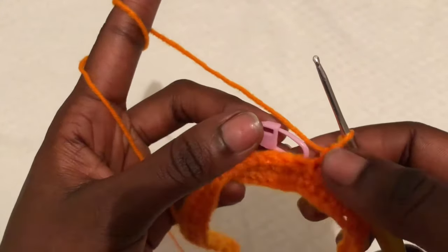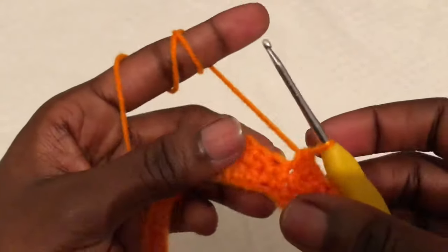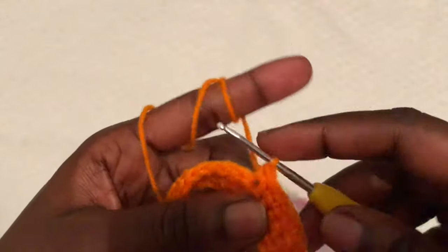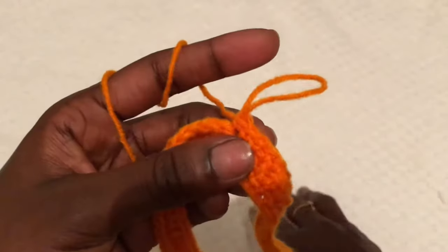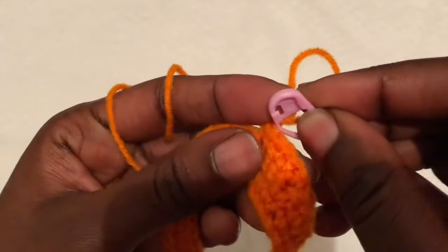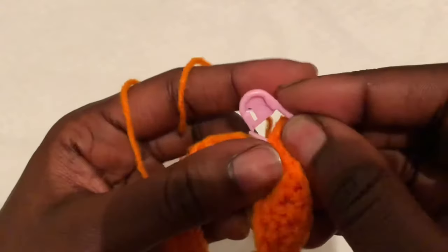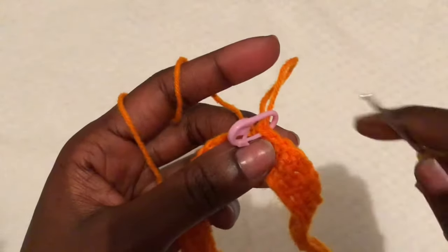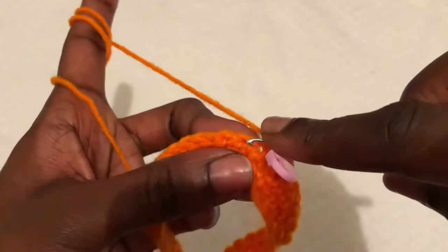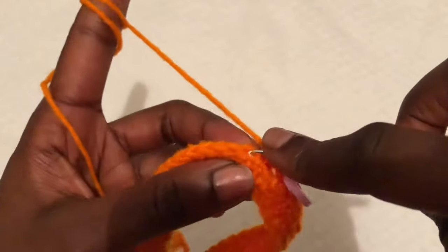I'm on the 20th stitch — remove your stitch marker, complete your 20th single crochet, and remember to put back your stitch marker. Now we begin on the body of the skirt doing half double crochets all the way down.